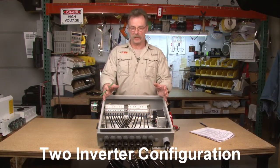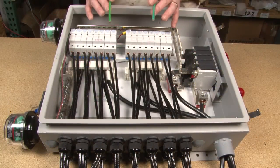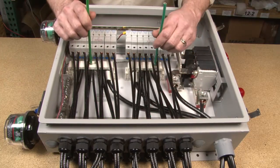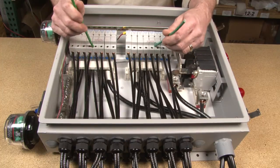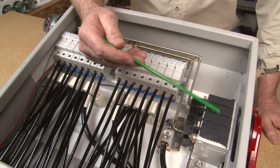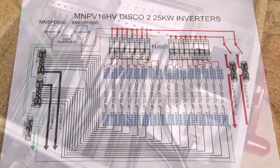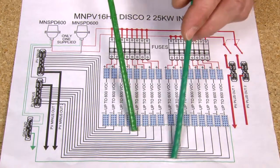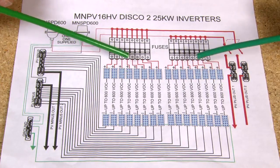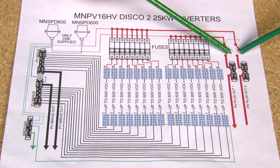The second configuration handles two inverters into one combiner based on the bus bar configuration. It's set up to run two totally separate inverters — one for each side. When your strings are coming in, you'll have two separate PV minus bus bars, and your PV positives go into the bottom of your fuse holders. Coming out the top, two separate bus bars go down to two 100-amp 600-volt switches out to your two inverters. Your negatives come down to two PV negative bus bars out to the two inverters, and the same applies to your positives.